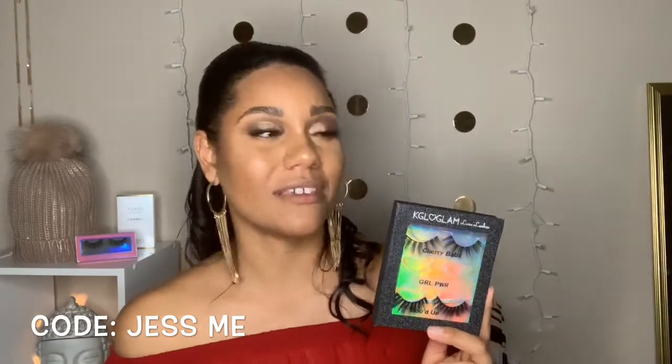These lashes are very subtle compared to the ones I normally wear, and I feel like they're perfect for this look — especially with a glitter eyeshadow, you don't want something overwhelming. The lashes I'm wearing today are from a company called K Glow Glam, found them on Instagram. They reached out with a discount code, so I'll link everything down below. I'm very impressed — these are beautiful and subtle.